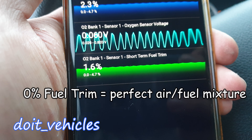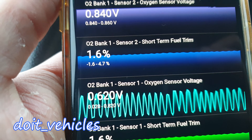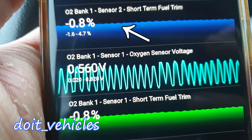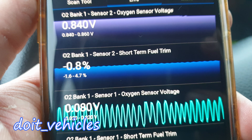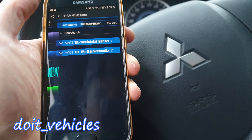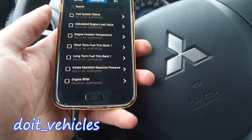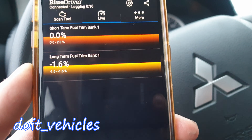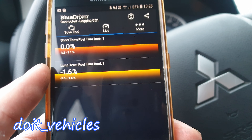If you see on oxygen sensor number 2 the same waves as on sensor 1, it means the catalytic converter is not doing anything. Now another very important function of the oxygen sensor is to deliver long term fuel trim. This will actually show you how much the final calculation is.